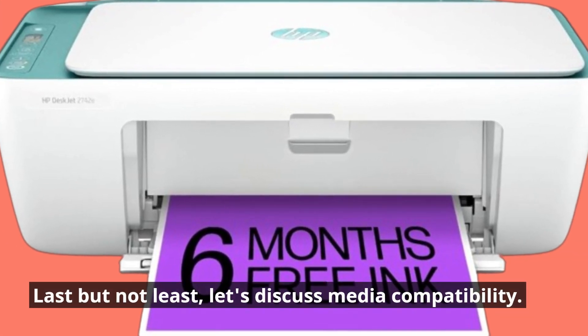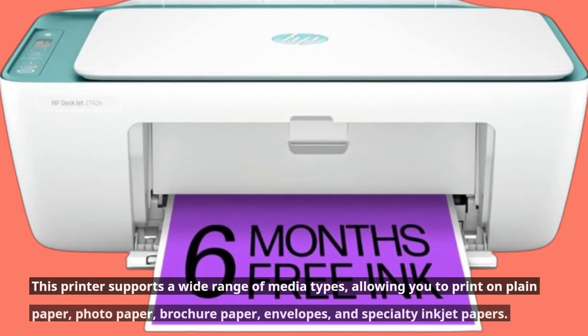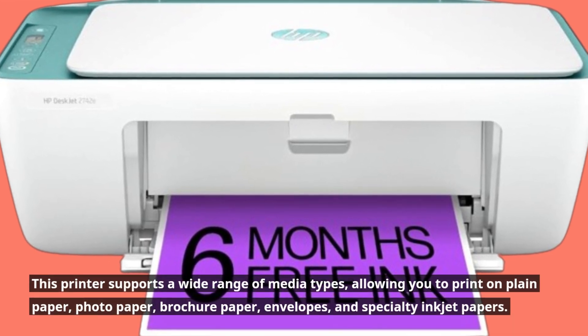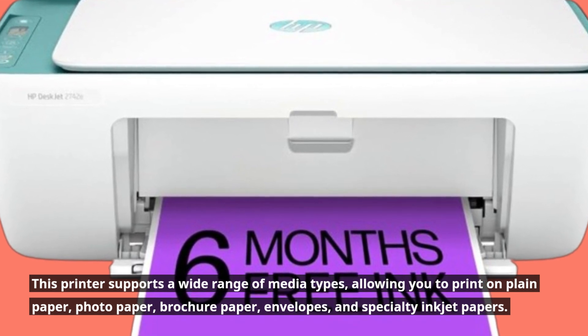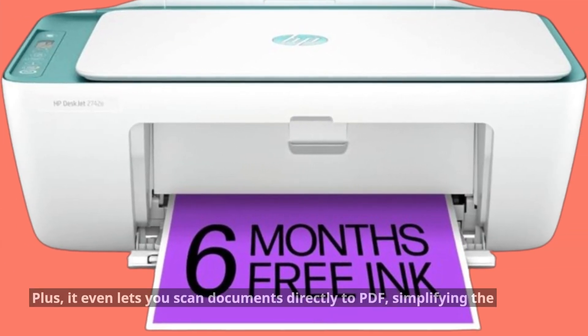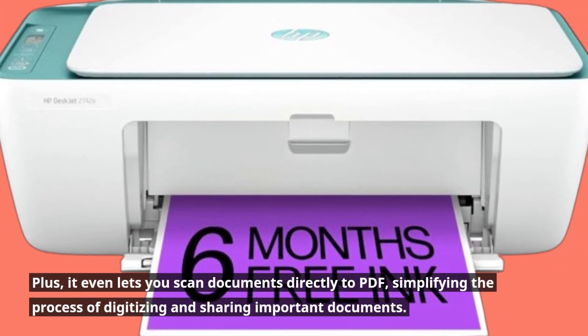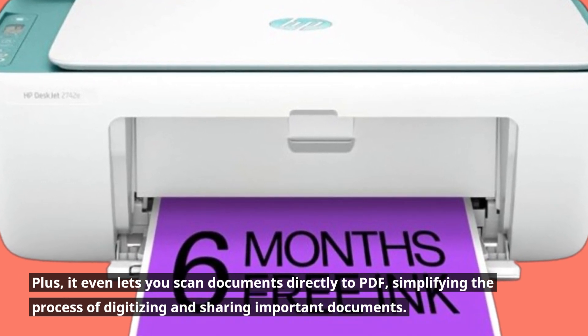Last but not least, let's discuss media compatibility. This printer supports a wide range of media types, allowing you to print on plain paper, photo paper, brochure paper, envelopes, and specialty inkjet papers. Plus, it even lets you scan documents directly to PDF, simplifying the process of digitizing and sharing important documents.